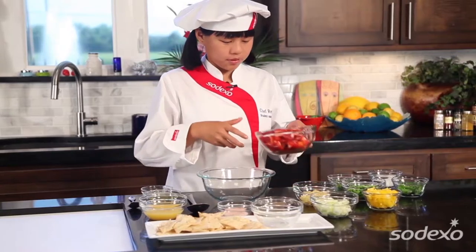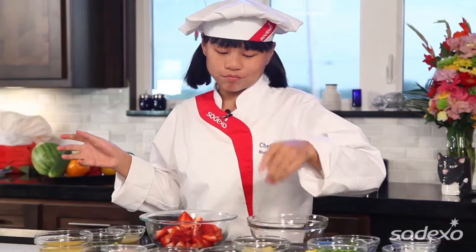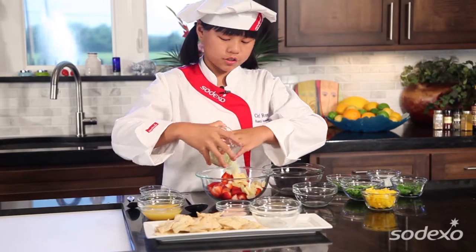First, I'm gonna start off by putting our strawberries in because it's a strawberry salsa. Also, strawberries are my favorite fruit, so that's why I really love this salsa. And then I'm gonna add some pineapple for natural sweetness. And then our cucumber — crunchiness, of course.